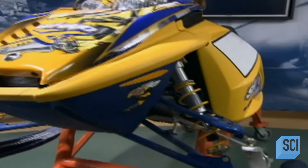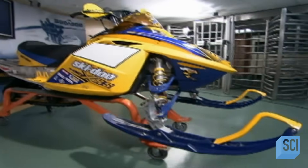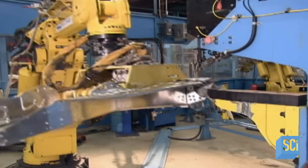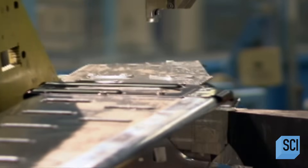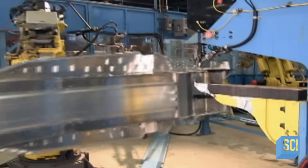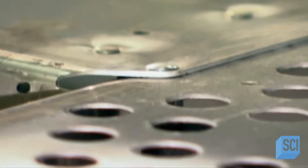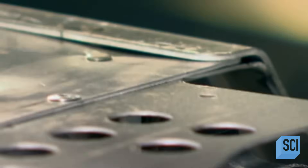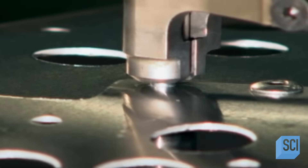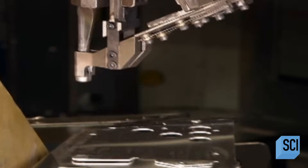Snowmobilers often face rugged terrain, so snowmobiles need a rock-solid build to keep riders safe and comfortable. It all begins with an aluminum alloy frame. The pieces arrive partly assembled to the factory. A robot spins and positions the frame, and a computer-guided rivet machine punches holes and inserts rivets with great precision, bonding the parts tightly so they can't vibrate.